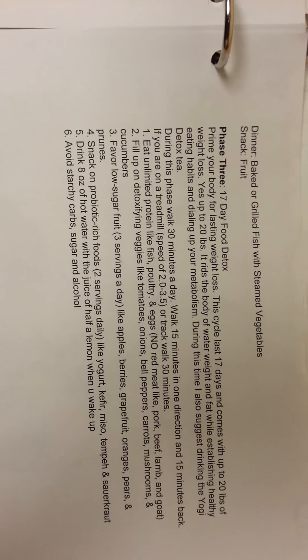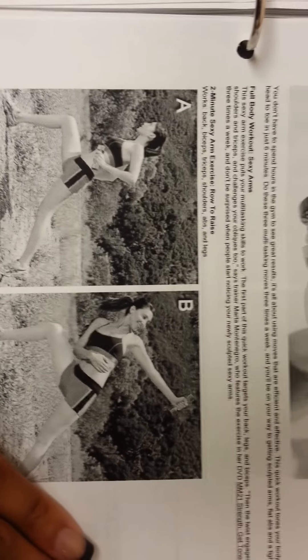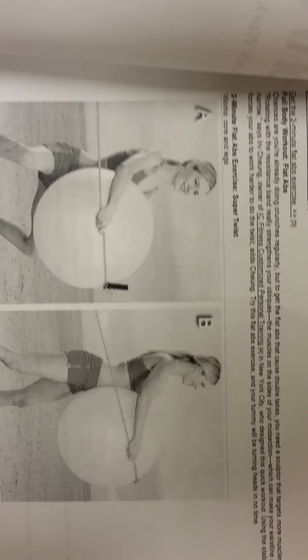Some of you have tried the detox plan, some of you have talked about trying it. Here's some information I got off Shape about different workouts that I can do on some of my off days when I'm not at the gym or can't make it for some oddball reason.